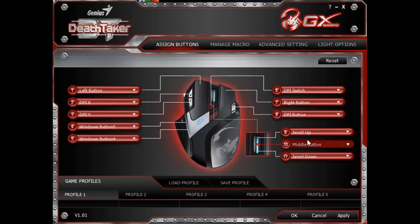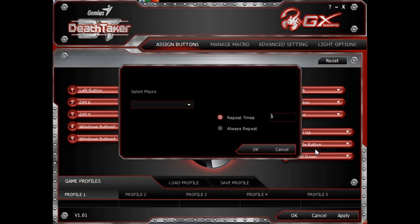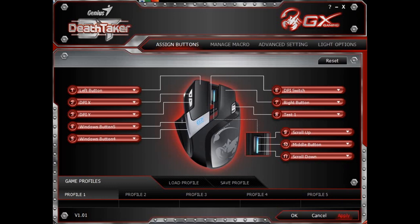Now I will assign it to any key, but this time I will assign it to the M key. I'll select macro, I'll select Test One. Apply to that key.